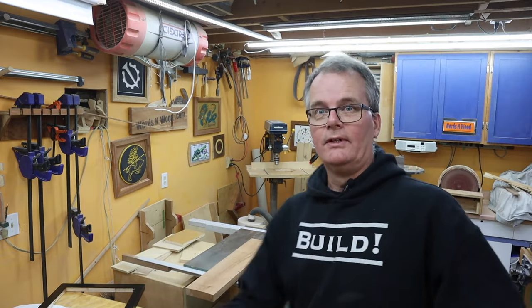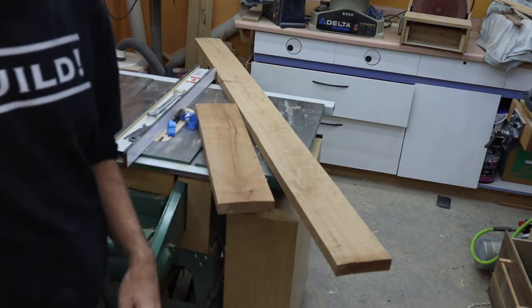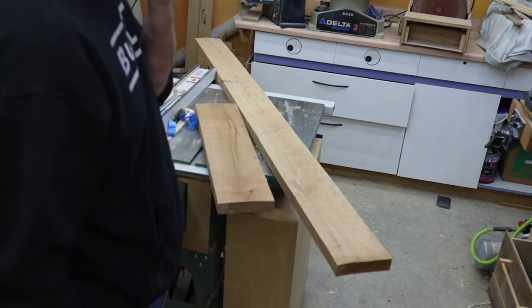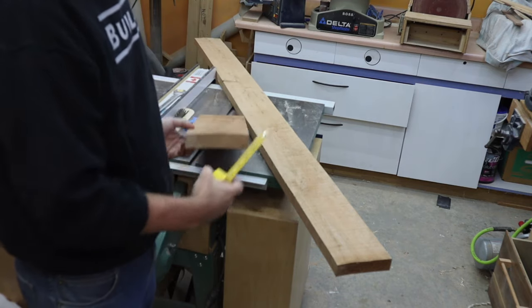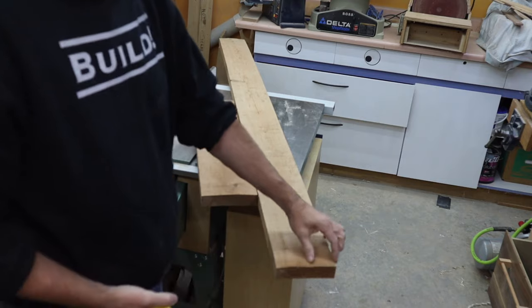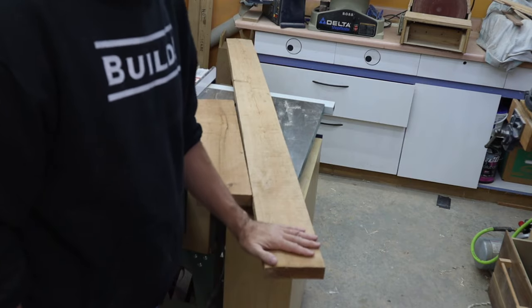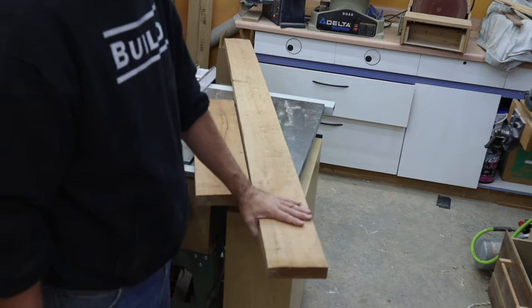I don't want it too chunky aesthetically, just thick enough. I was aiming for about a three-inch wide frame, but looking behind me I'm running a bit low on thicker cherry — only about three boards left. I definitely need to get out to the sawmill and increase my stash. These boards are an inch and three-eighths thick but only five and a half inches wide, so instead of three inches we'll likely get about two and a half to two and three-quarter inches wide.